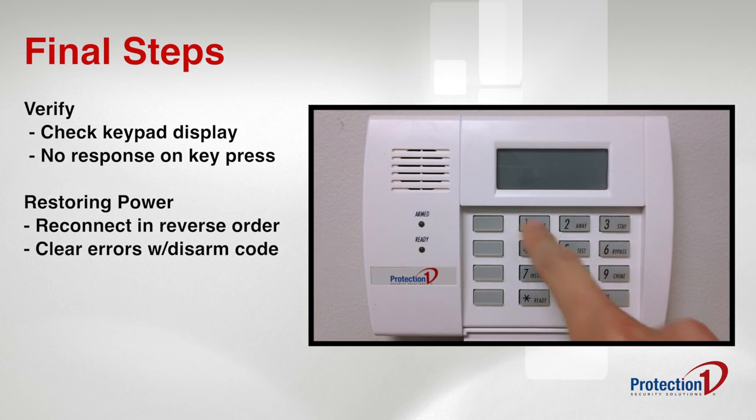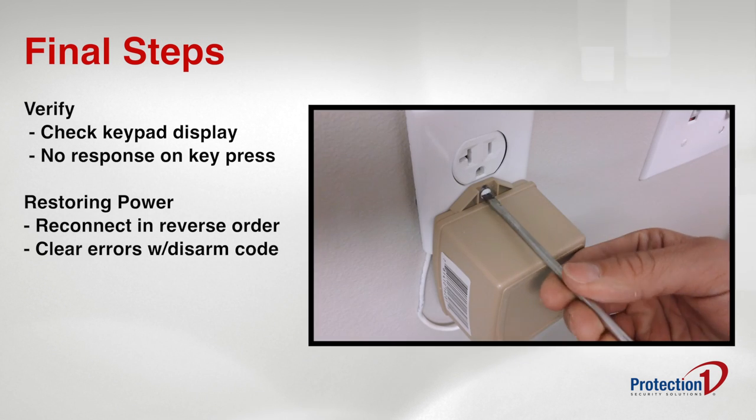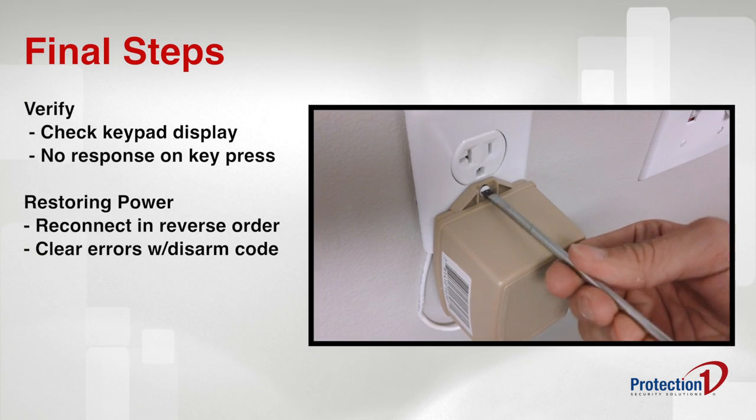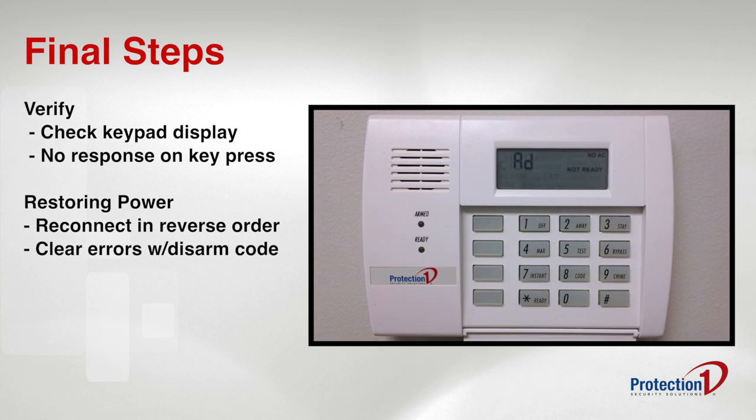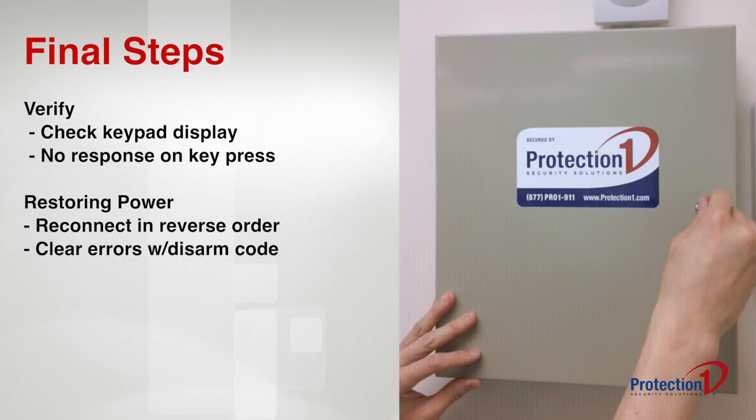When you need to power your system back up, just reverse the steps. Plug the power supply back in and secure it with the screw. Your system should power back on automatically. Then, reconnect the battery, close the panel box, and lock the door.